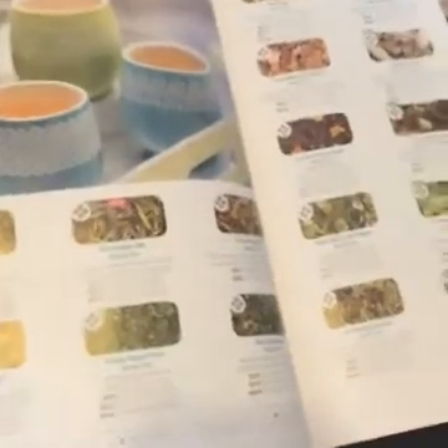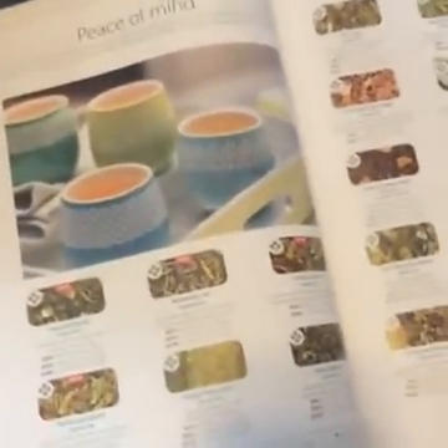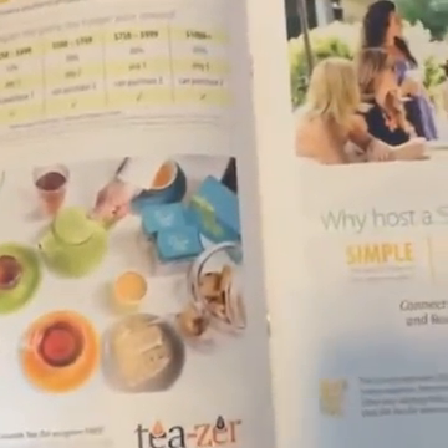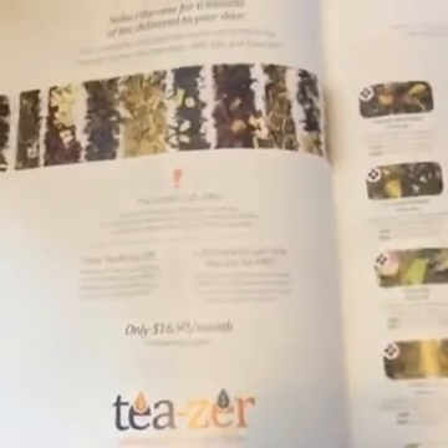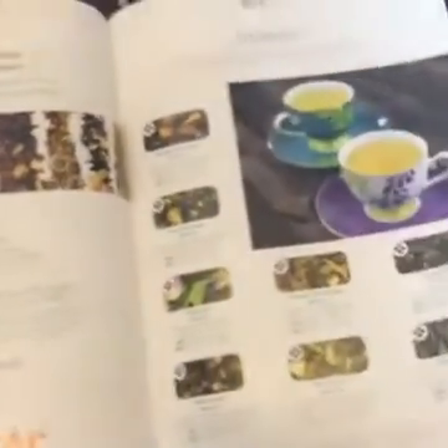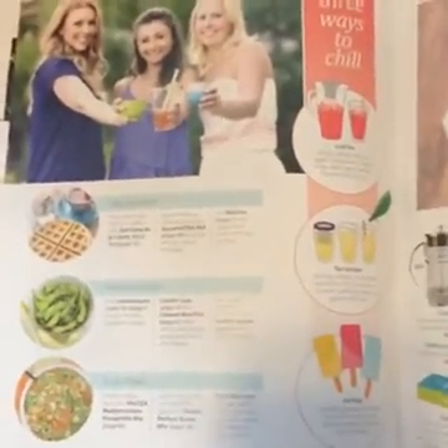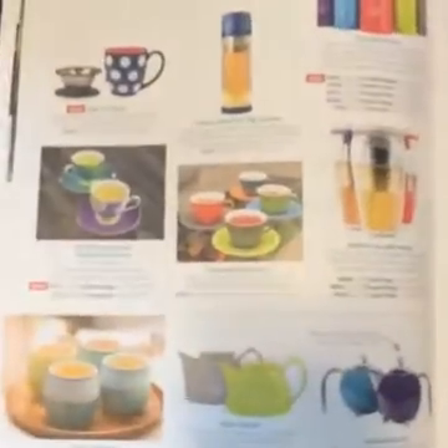For anyone just joining, we're going through the Steeped Tea catalog and the new consultant kit. I've shared my Steeped Tea page in the comments. My husband just joined — hi honey, aren't you supposed to be working? I've also shared in the comments my Facebook group for work from home moms that I would love for you to join. Even if you don't work from home right now, that is what the group is for — exploring the world of working from home, sharing stories and resources.